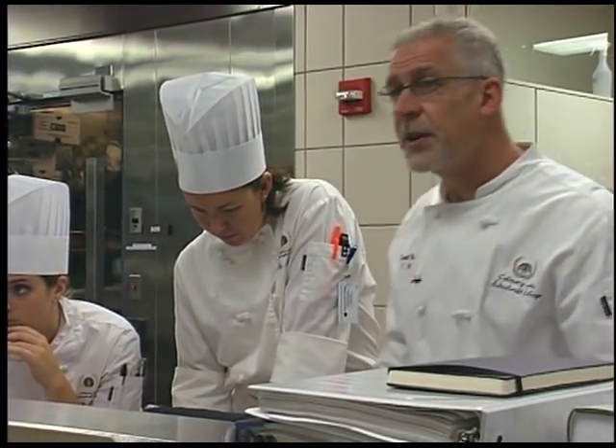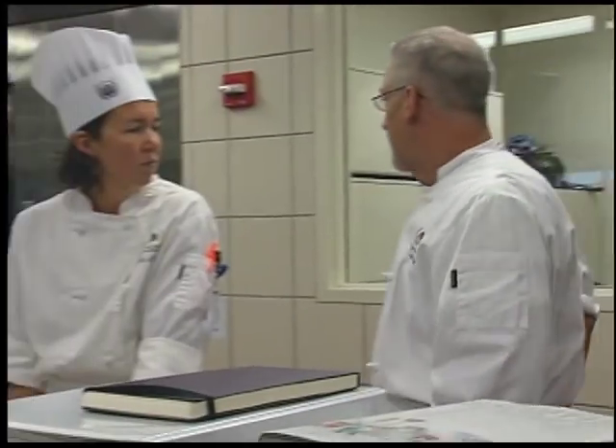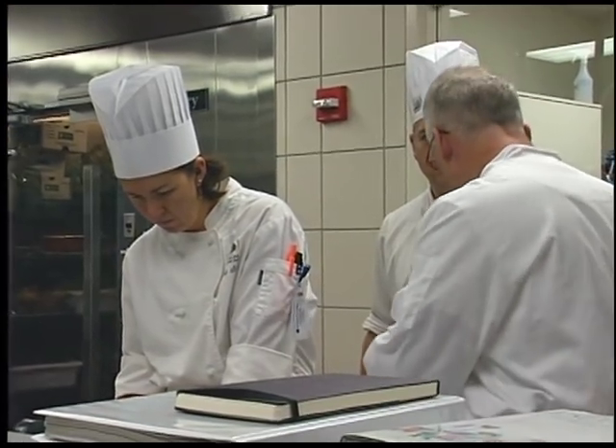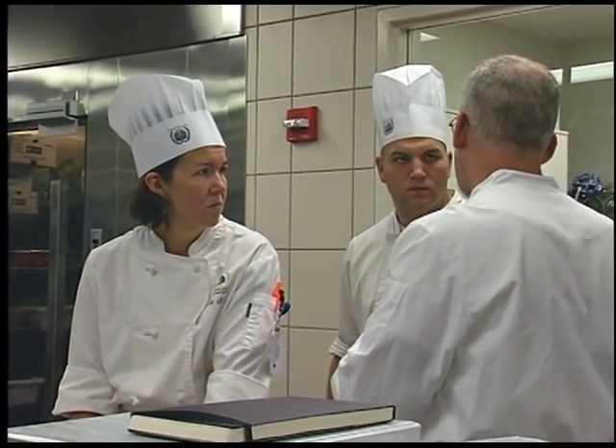MJ, got a minute? Each station needs to have sauté pans with lids and full small equipment. Can you let me know which stations don't have them and would you mind setting them up? Also, I need you to get a couple of Teflon egg pans and have them on garde manger with a small amount of clarified butter. Actually skip that — we need pie tins for that. I'm always taking care of that.